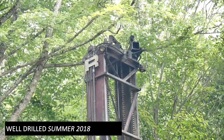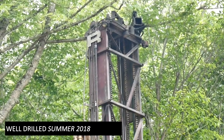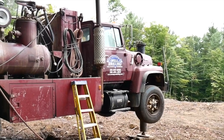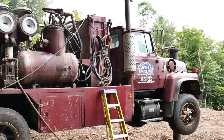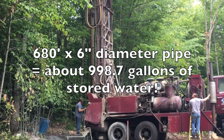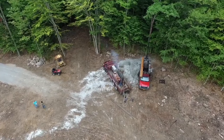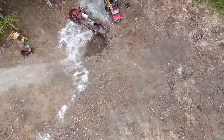A little history. The well was drilled in the summer of 2018, and at about 200 feet down they got about one gallon per minute of water. We continued to drill and ended up drilling 680 feet without really increasing that one gallon per minute. We then fracked it — we have a video on that if you're interested — and when we fracked it we ended up getting five gallons per minute.